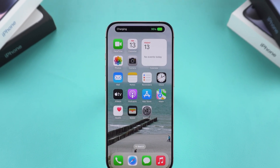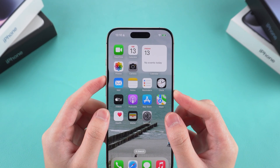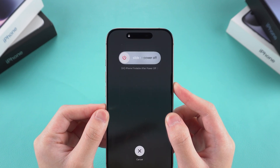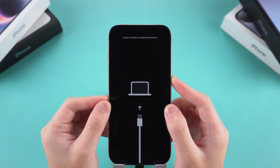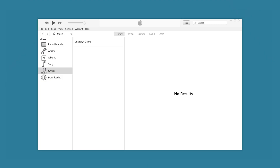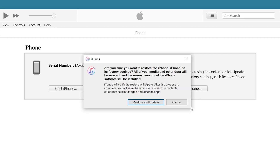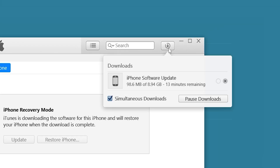Then put your iPhone into recovery mode. For iPhone 8 and later models, press the volume up button, then the volume down button, and finally hold the power button. Wait for the screen to turn black and your iPhone will restart into the recovery mode screen. At this point, iTunes will detect your iPhone and prompt you to enter recovery mode. Select the restore option and follow the on-screen instructions. iTunes will start downloading the iOS firmware.